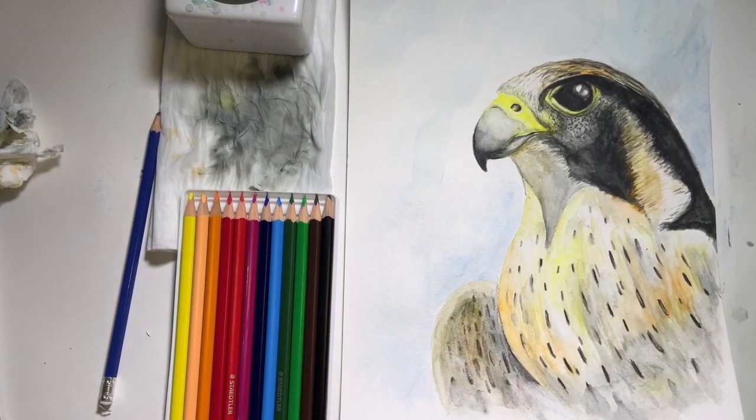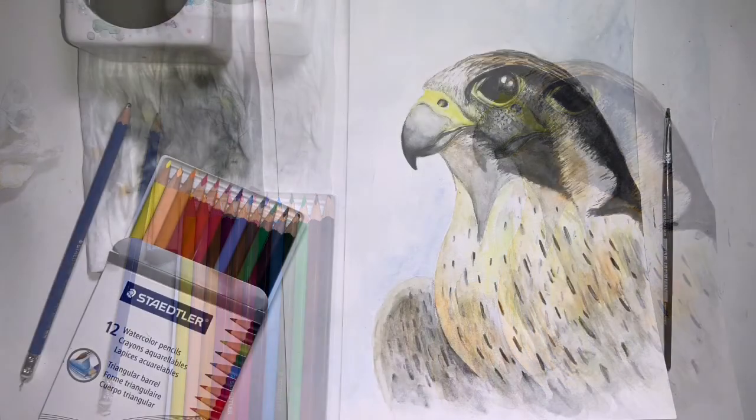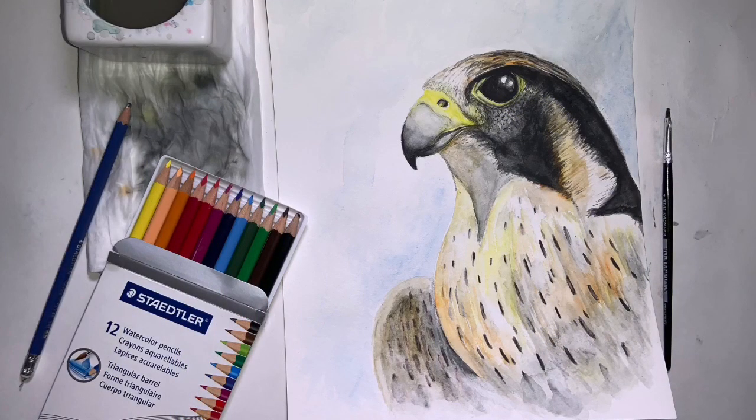And that's it — that's our last step. Now you can just sign your name somewhere along the bottom. I hope you enjoyed creating this painting — I'd love to see them, so send me some pictures and videos. Until next time, take care.